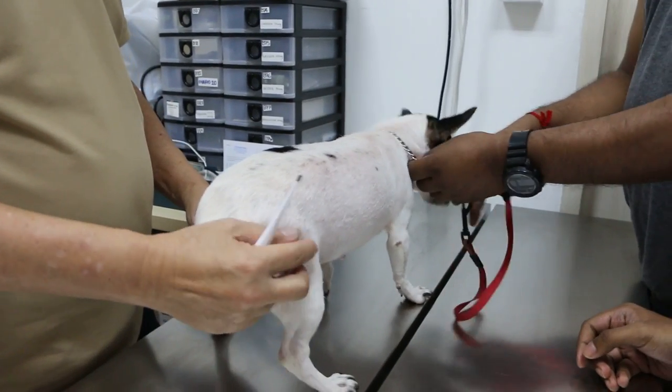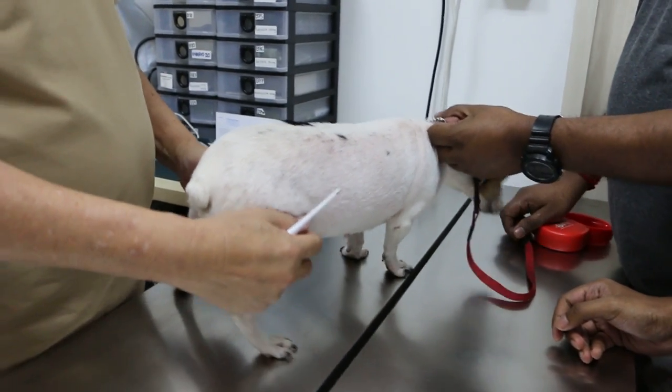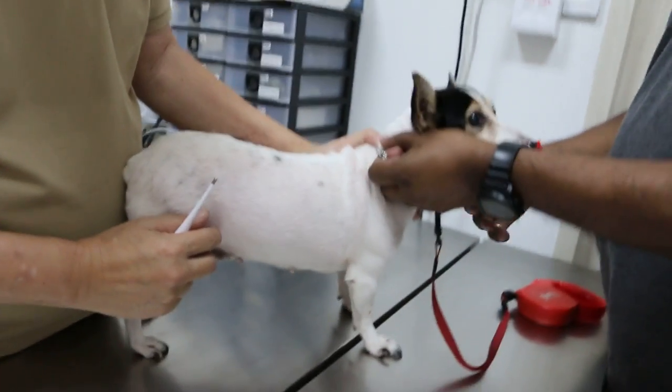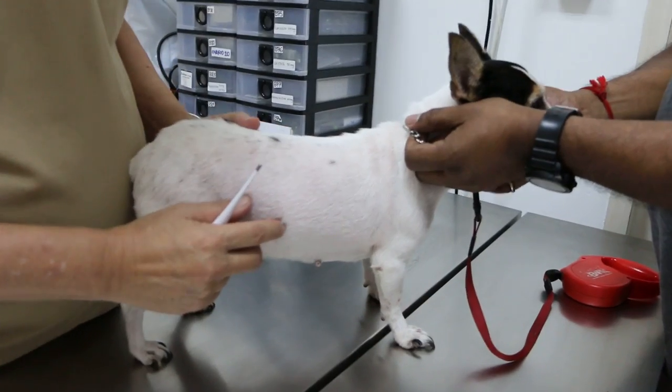19 July 2018. How old is it? 12th? This year, 1st October. 12, ok. What's the complaint?